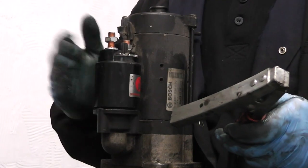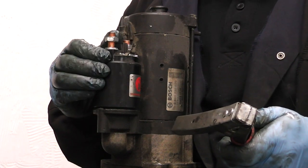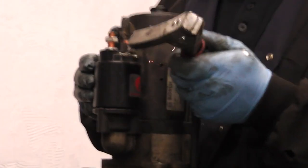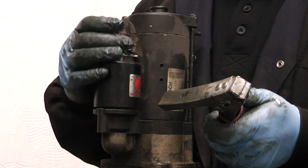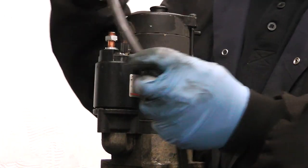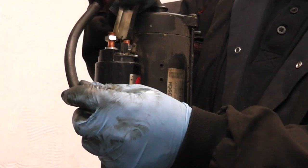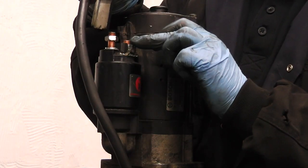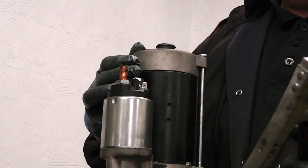To identify if it's 12 or 24 volt, use a well-charged 12 volt battery and simply touch it onto the small connection on the solenoid here. If it's 12 volts you will hear a very strong, very pronounced noise from the solenoid. You can also run the motor directly - just touch the lead on and you will find the starter spins very fast. That indicates a 12 volt starter.